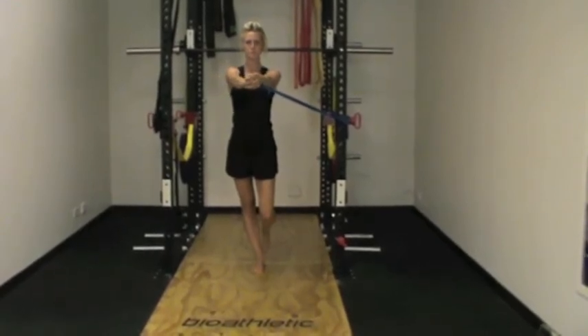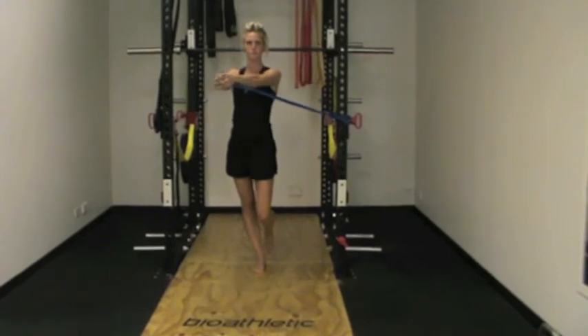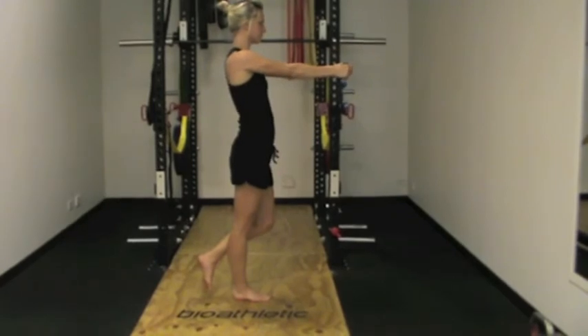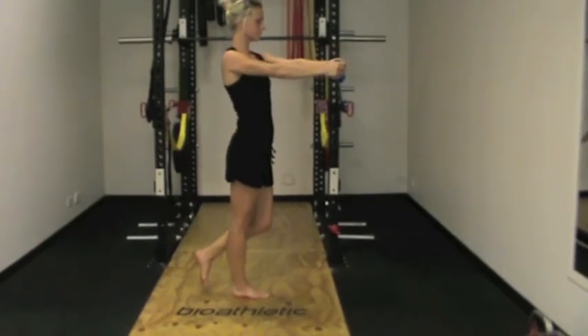Hips and legs maintain their position and do not move throughout the exercise. The shoulders follow the band as it's pulled across, creating a trunk rotation that mimics the movement of running.